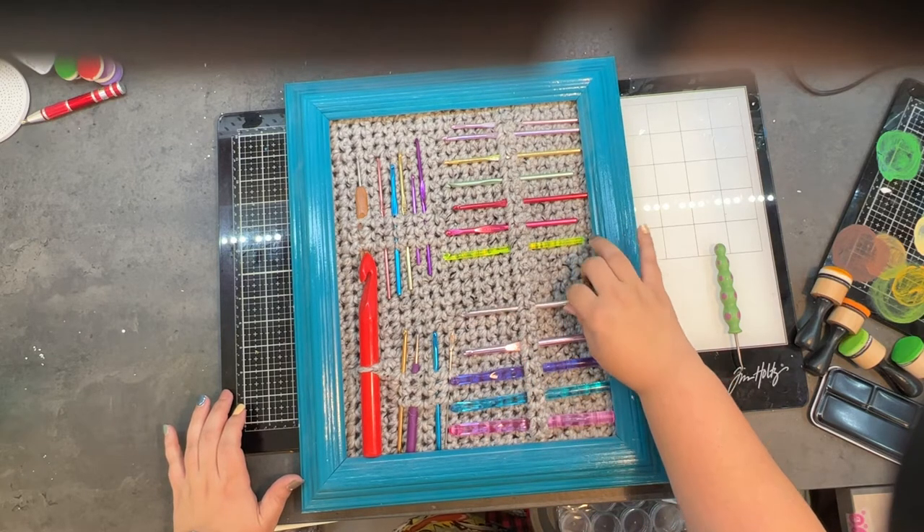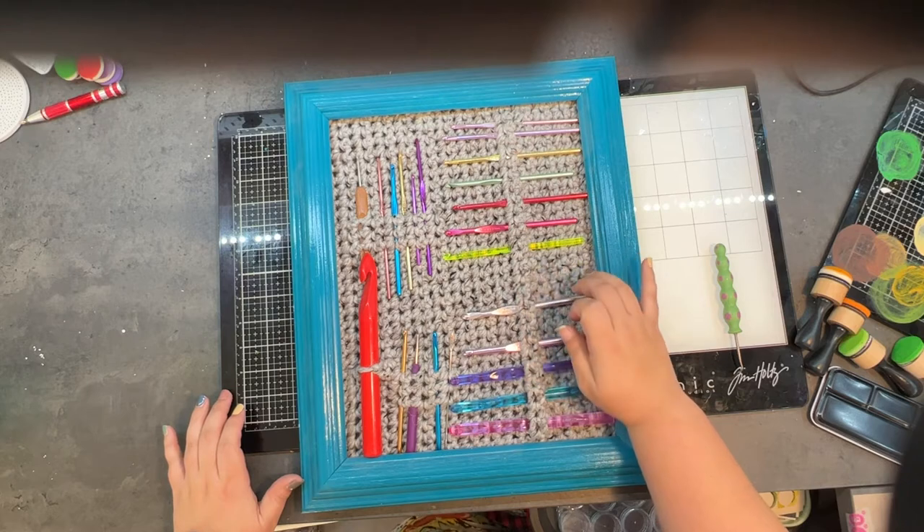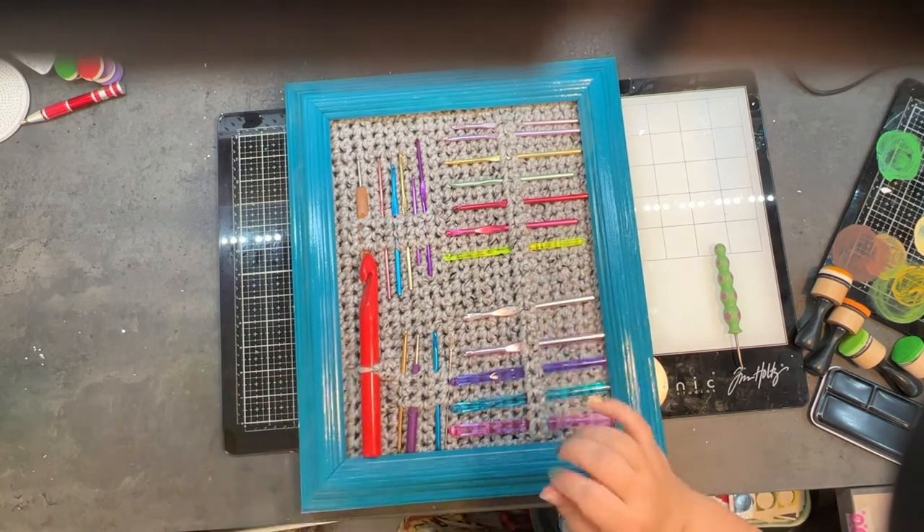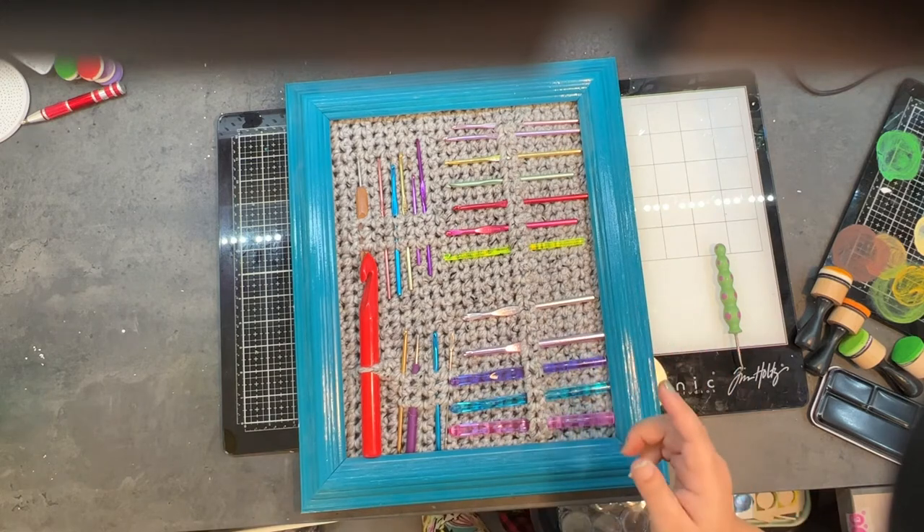I'm going to say I probably used a size 8 crochet hook because that tends to be the one I use the most. Let me grab the other small display and I'll bring it right over.